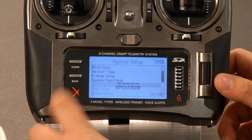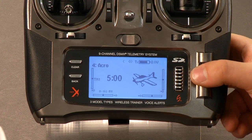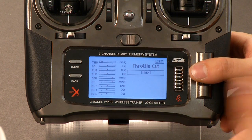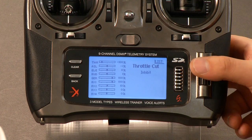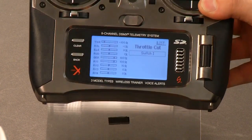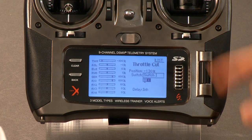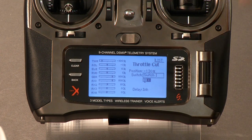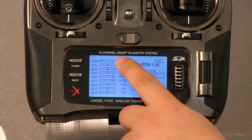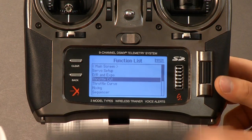The radio will start up into its normal menus. Now we're going to go into throttle cut so we can turn the model off once we've started it. Click down once — I'm going to put it on the bind button because I like it there, so click that once and that will turn it to switch I. Then you don't have to touch anything else; it's already set at negative 130 percent. If you cycle the switch, you'll see that bar move and you'll also see it on the monitor on the throttle drop down to the negative — it'll turn the model off. So that's set; we can hit back.